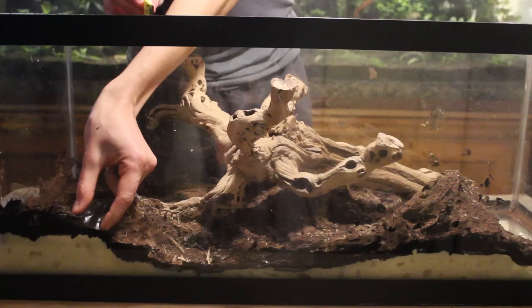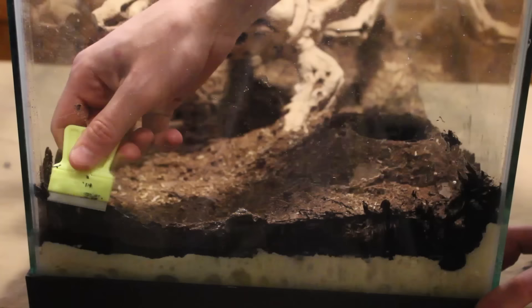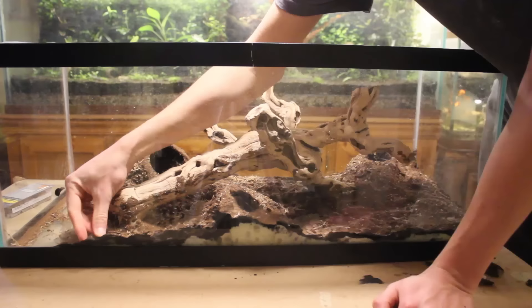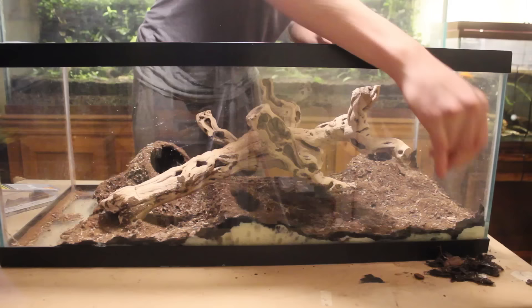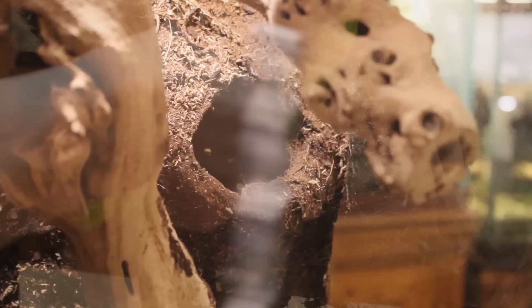Next, I put the vivarium back in its original position for the last time. I'm using a scraper again, but this time to remove any excess silicone on the glass or background. To complete the background, I drilled a hole into each planter. This will allow any excess water to easily pass through.